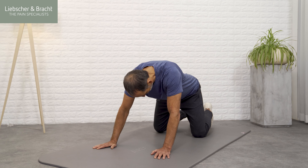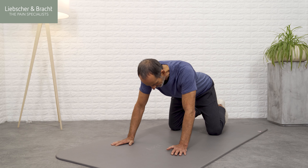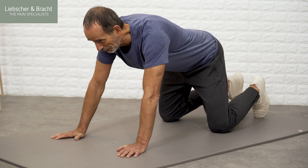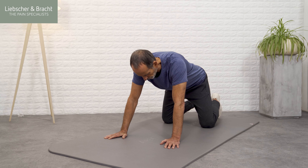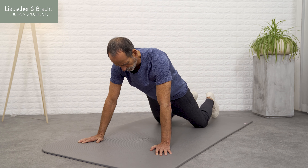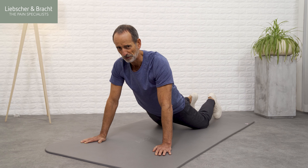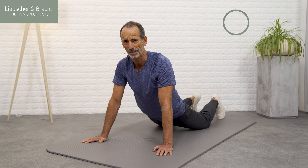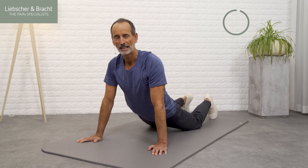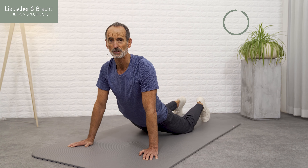Our first exercise for today starts on the floor. Grab your mat or perhaps find a soft piece of carpet and position yourself on all fours. Begin by slowly rounding your back, and then change to a hollow back position. Repeat these moves slowly, and when you return to the round back, stay in this position but slowly move your pelvis towards the floor.